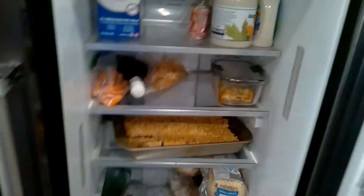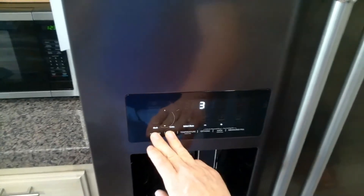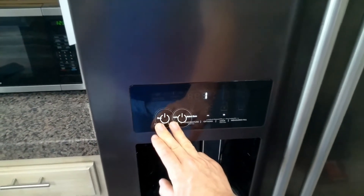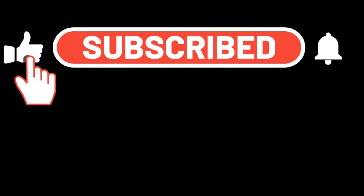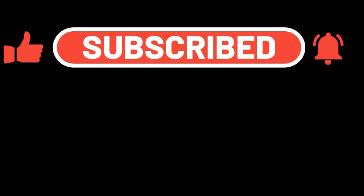I will leave a list of part numbers and test modes in the description below. If you have any questions, just leave them in the comments. I hope this video was helpful — please like and subscribe for more future tips and videos, and have a good day.